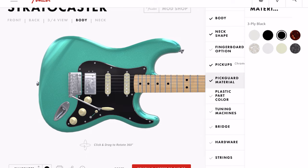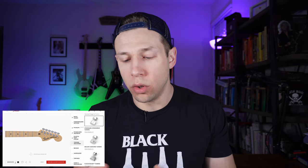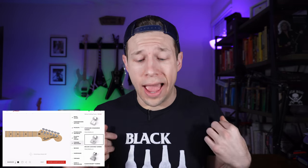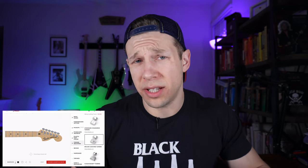I'll take the tortoise shell pickguard — why not? Plastic parts: we're staying with aged white. You could be a monster and get that very clean bright white, but we'll go with aged white and make this thing look rather aged. Tuning machines — this is another cool part about the Fender Mod Shop. You can get three different tuners: the Fender Standard, locking tuners — which I absolutely have to have — or the classic tuners. A lot of people like the classic tuners, especially on Telecasters.